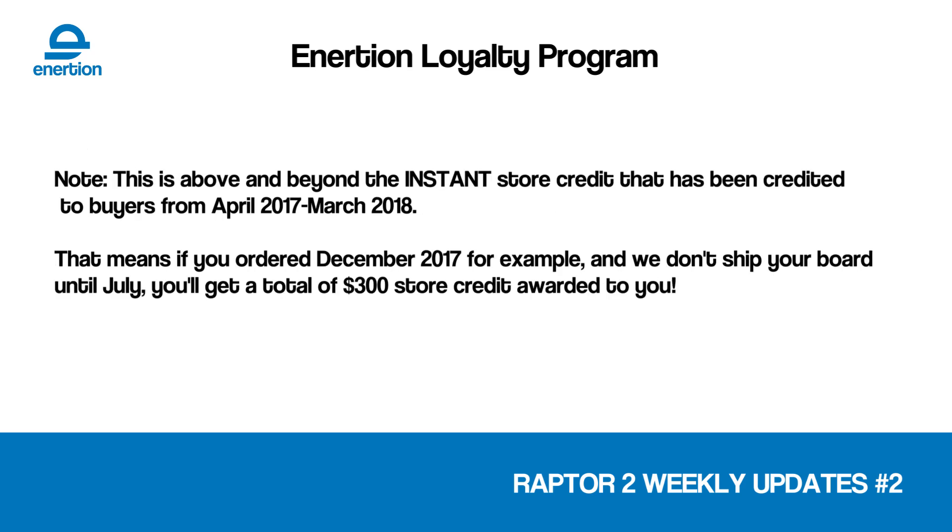We're committed to our delivery dates. We can see the light at the end of the tunnel, and we are definitely going to deliver soon — and you're going to get paid whilst you wait.